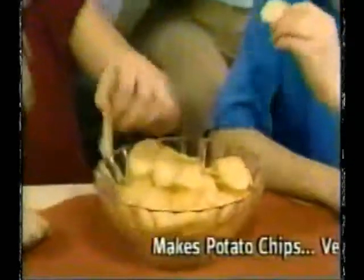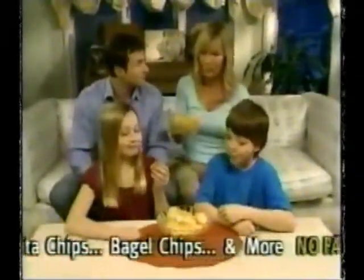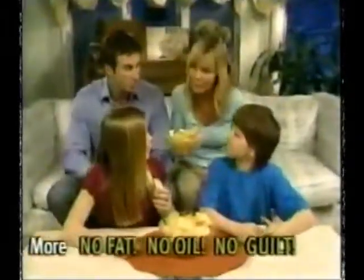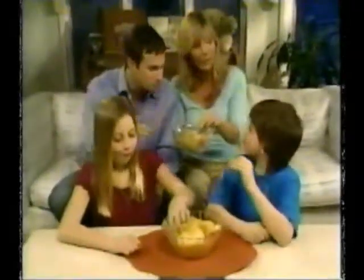It's all here in the Chip Wizard recipe guide. Now your family can enjoy healthy snacks, always guaranteed fresh, with no fat, no oil, and no guilt. Don't spend a fortune on expensive specialty chips. Now enjoy crispy, wholesome chips any time.